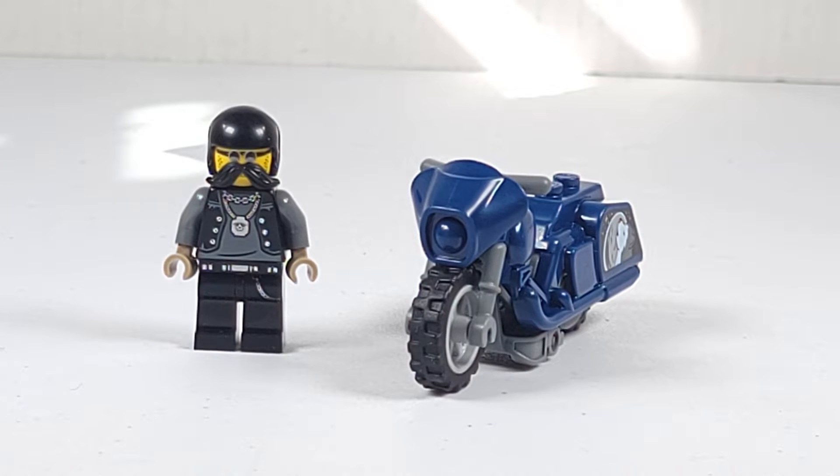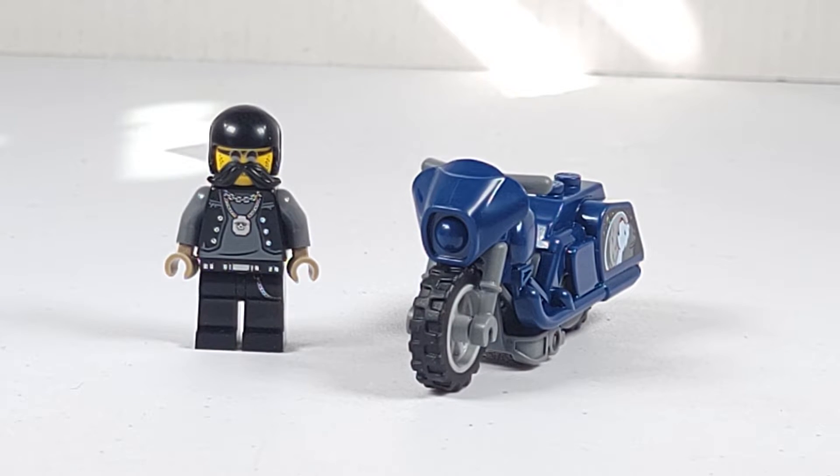Overall I consider this the weakest of the three bike sets. I definitely recommend the Scorpion or the bathtub bike over this. The minifigure has a good looking torso print and I think it is good if you want to use it for a sig fig. The bike is nothing special. Like I said in my other two videos, I wasn't sure if I was going to buy this set but decided to pick it up because I like to at least have all of them.